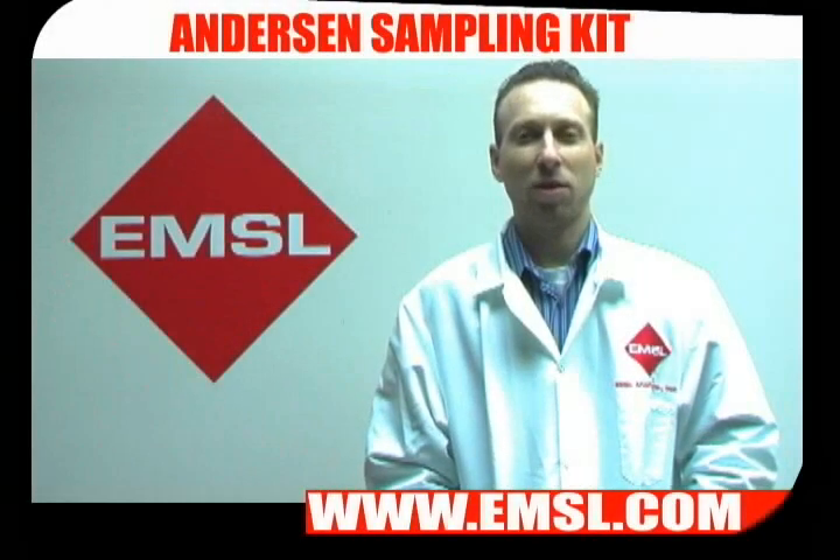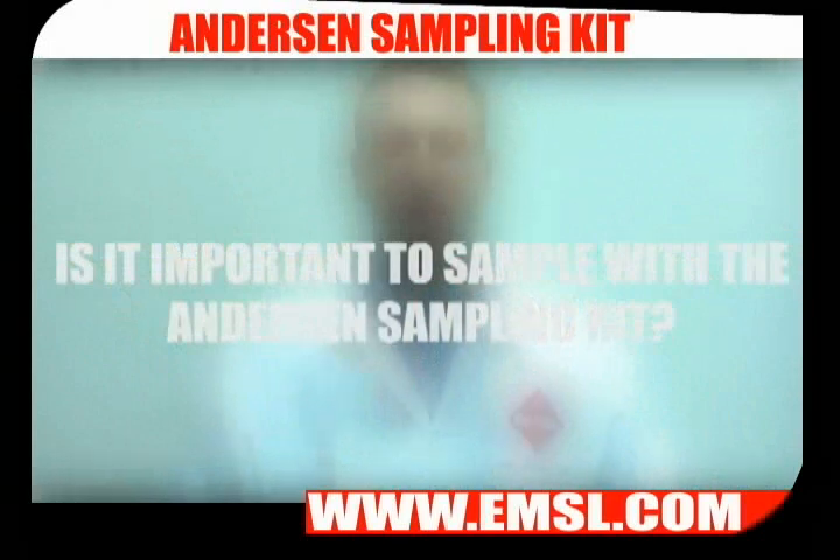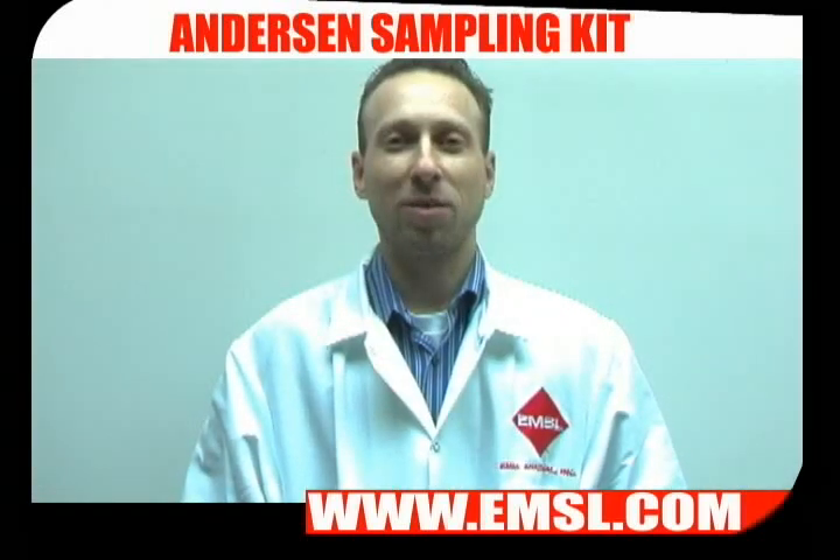Welcome to EMSL TV. Today I'm going to show you how to take an Anderson sample for bacteria or fungi. Anderson sampling is important if you think you have an indoor air quality problem in your facility, either for mold or for bacteria.